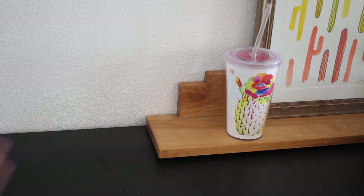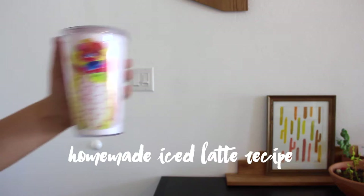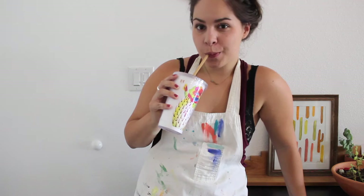Hey guys, it's Paige Poppy. Welcome back to my channel. Today I'm sharing my favorite iced latte recipe with you, and I figure if any of you guys work from home or just want a delicious iced coffee recipe that you can make on your own, I would share it.